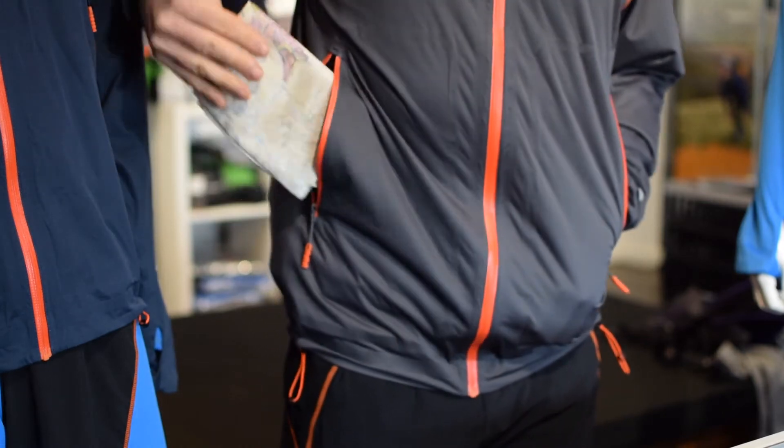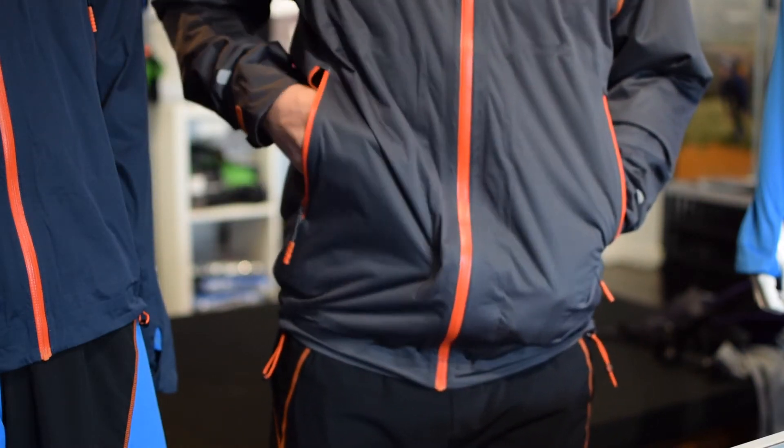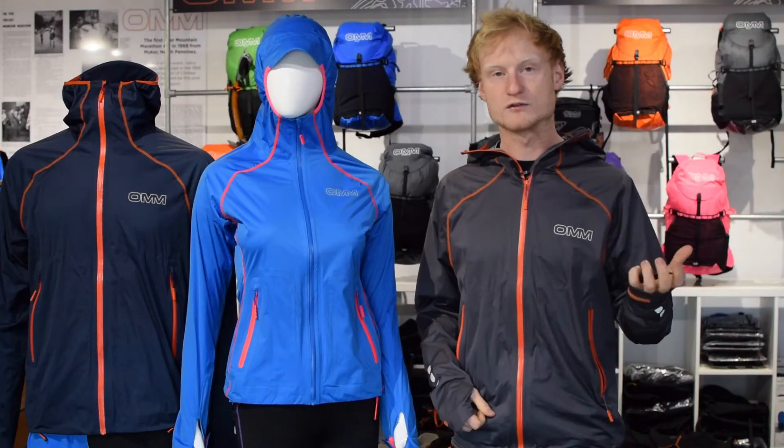Two nice big pockets on the front, perfect for a map or just cold hands. 20,000 hydrostatic head, 20,000 breathability — really good figures on that.